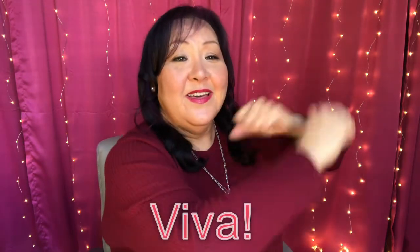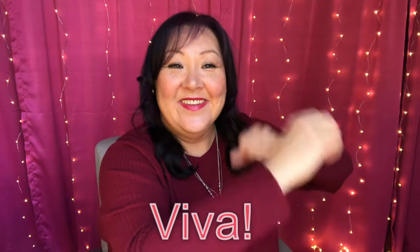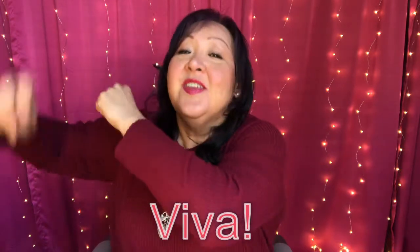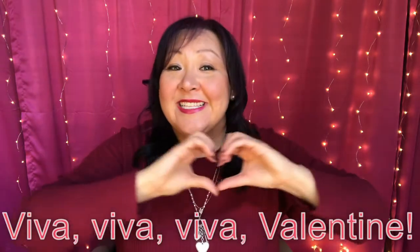Repeat after me. Viva — you try this. We're going to roll our hands like that and turn to the side a little bit. Viva. Very good. Now we're going to turn to the other side and say it again. Viva — you try that. Viva. And then in the middle: Viva, viva, viva, valentine.